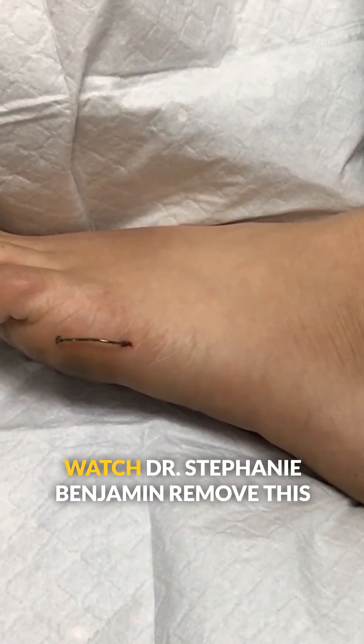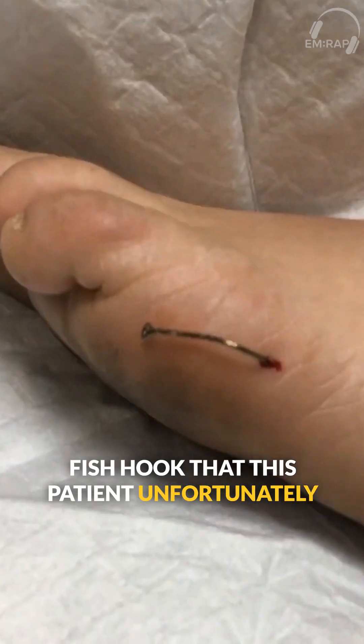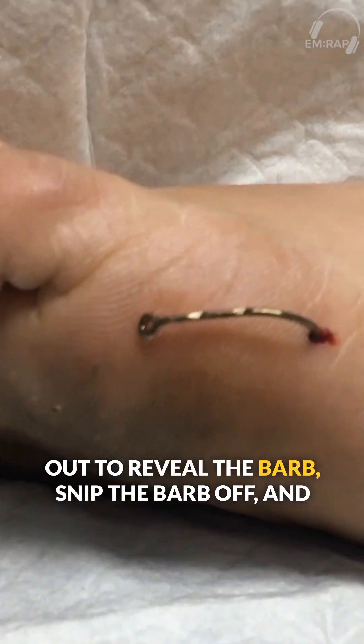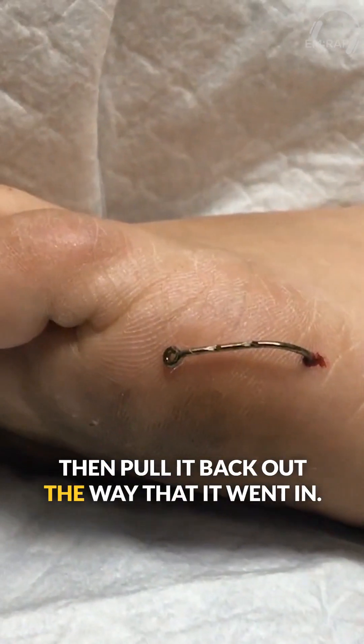I'm Dr. Jess Mason, and we're going to watch Dr. Stephanie Benjamin remove this fish hook that this patient unfortunately stepped on. There are a few ways to do this. Our basic approach for this one is to push it out to reveal the barb, snip the barb off, and then pull it back out the way that it went in.